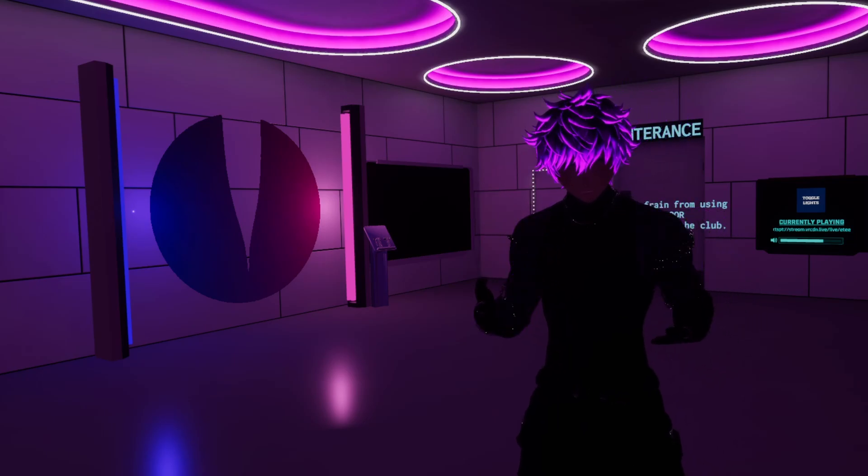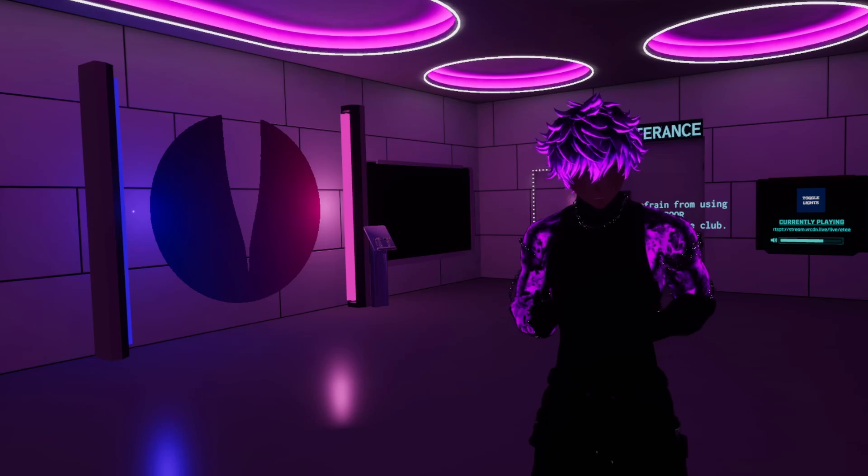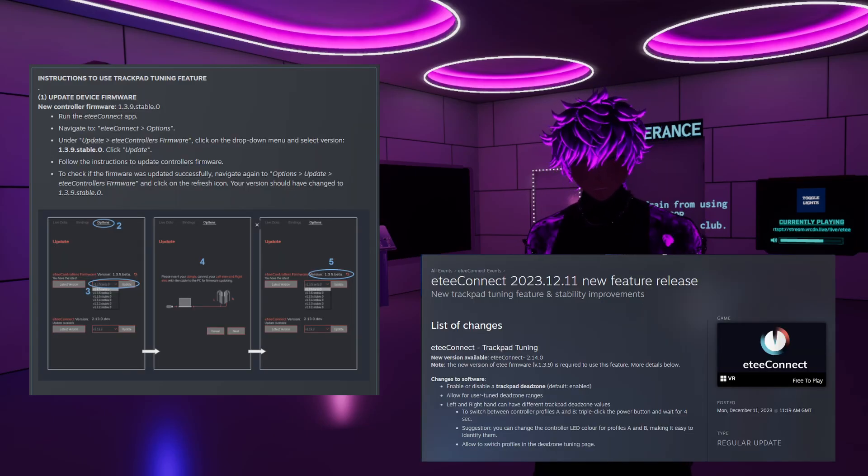Hello everyone, it's Wayne from TGZERO and I'm here to walk you through our latest updates. We've got some game-changing features in both our firmware and driver updates, so stick around till the end of the video to find out.